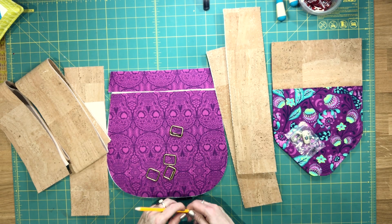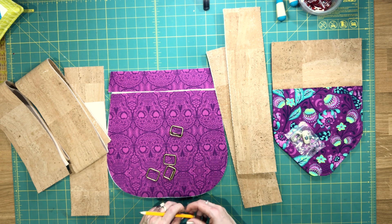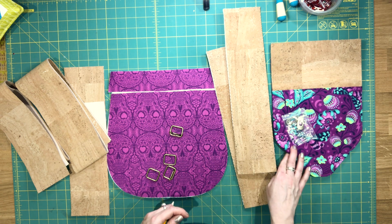Hi everyone, this is Lynn from Blue Calla Patterns. Welcome to video 3 for the Bellflower Backpack. This will probably be the longest video in the series. We have a lot of assembling to do before we complete the exterior of our bag.